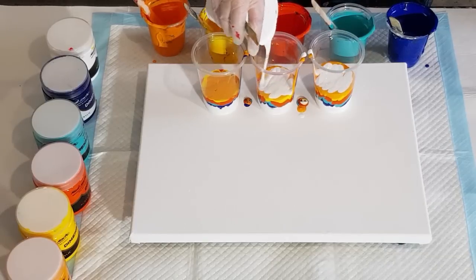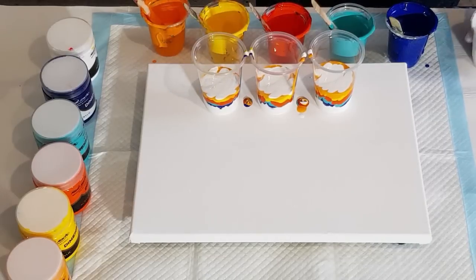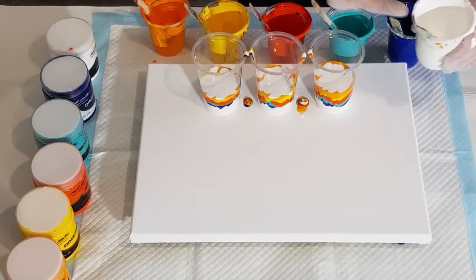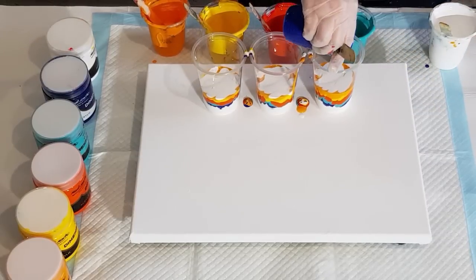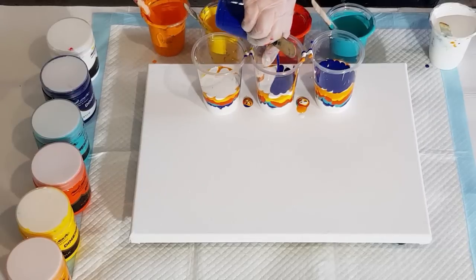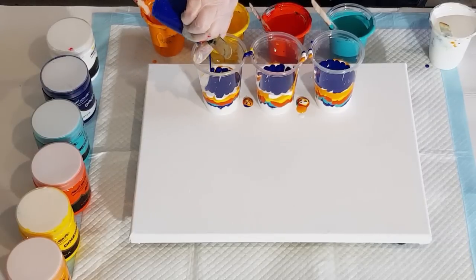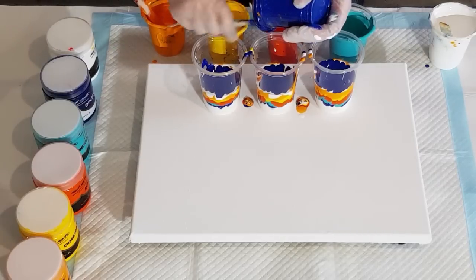I haven't got very many colors - just bought a few to sample, so I don't have the full range. I've got more white because I had to add more pouring medium to my white. I started it at two to one but this is so thick I had to add more pouring medium.